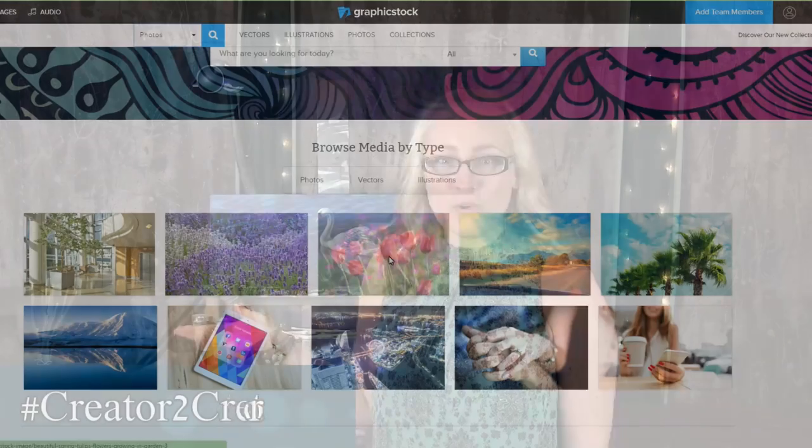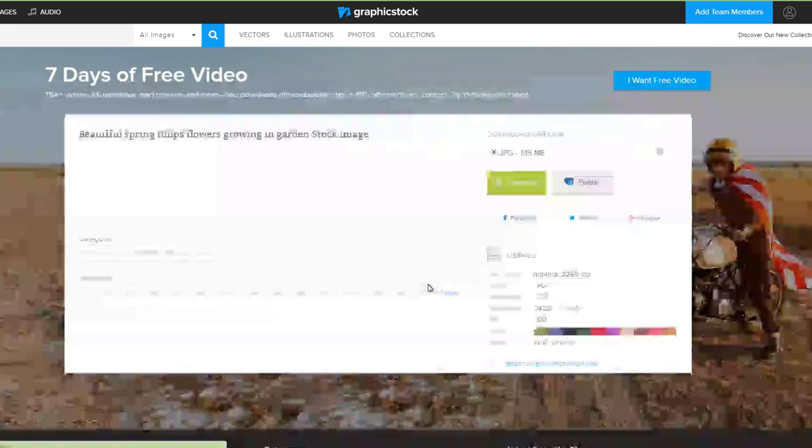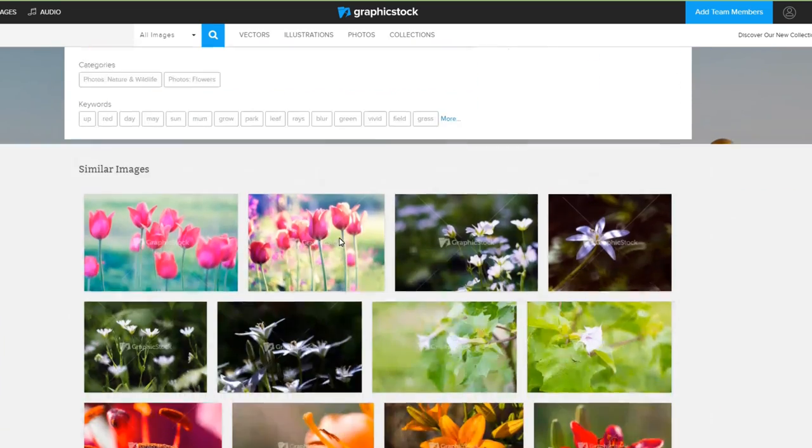Today's video is sponsored by GraphicStock. I got to take part in GraphicStock's Creator to Creator initiative. To take part, I have painted this swan using one of the photos that I downloaded with my subscription to the GraphicStock website. With a GraphicStock subscription, you get unlimited access to over 350,000 graphics, photos, and vectors.